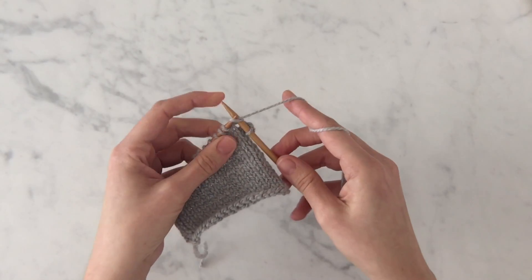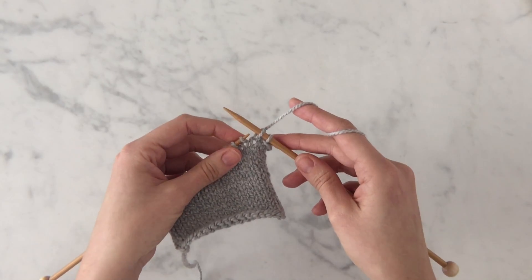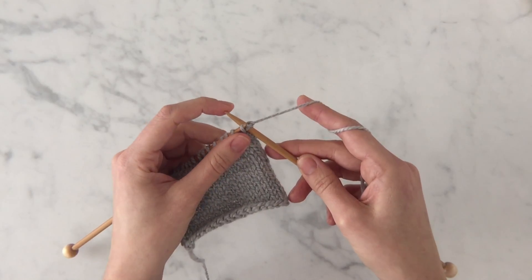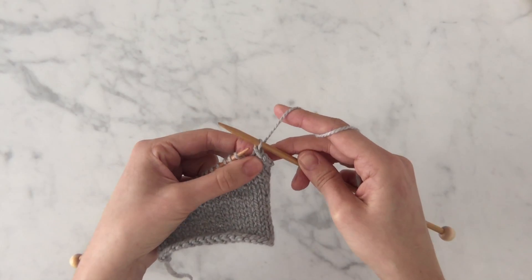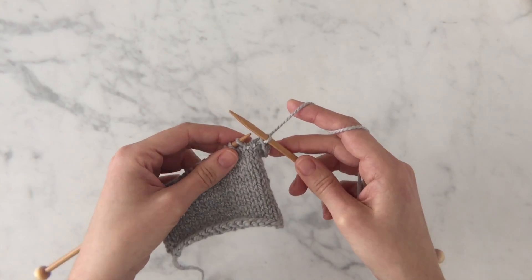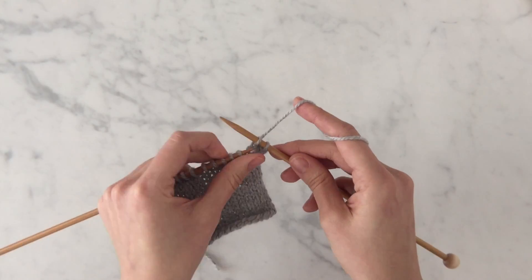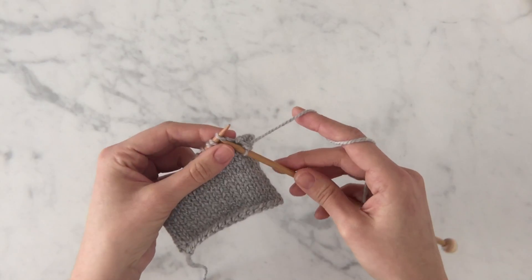Once again, knit one. Here we are with two stitches on our right needle. Use the left needle to bind one off. Continue in this fashion until just one stitch remains on your right needle.